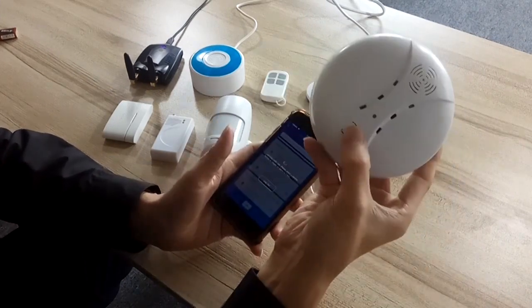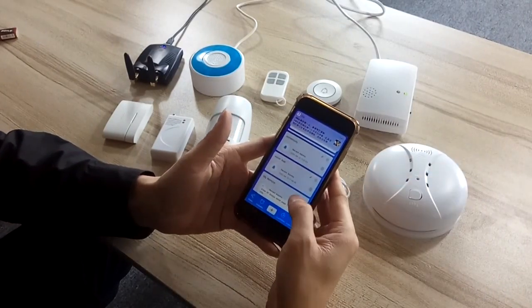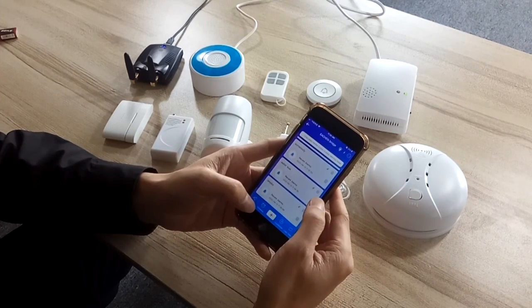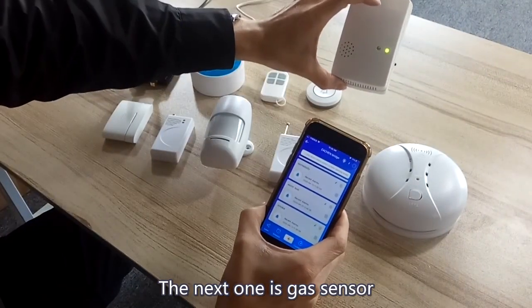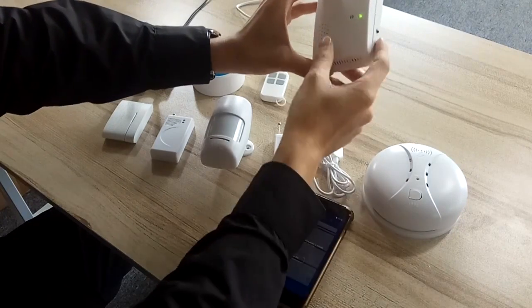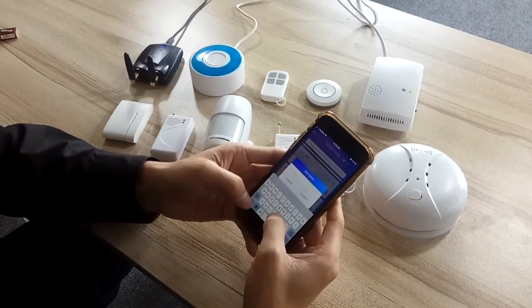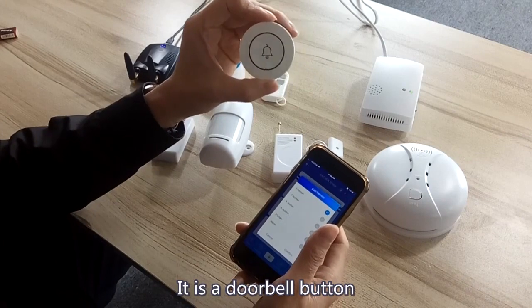Smoke sensor. The other one is gas sensor — gas detector. And the next one is the doorbell button.